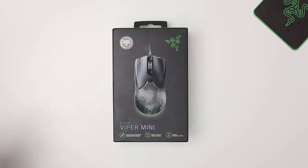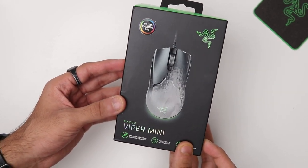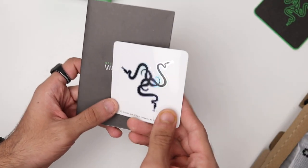The packaging on the Viper Mini is really straightforward. You have the signature Razer box. Inside you have the mouse itself, a user manual, and a Razer sticker.